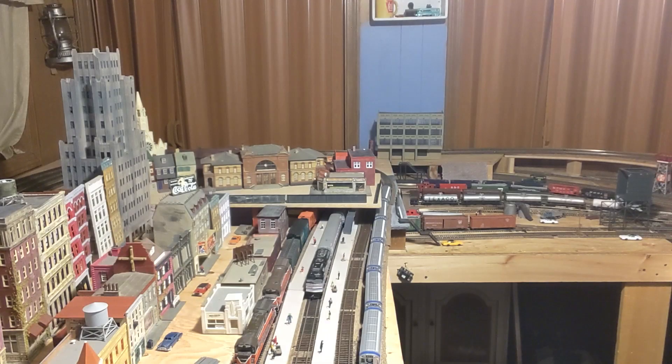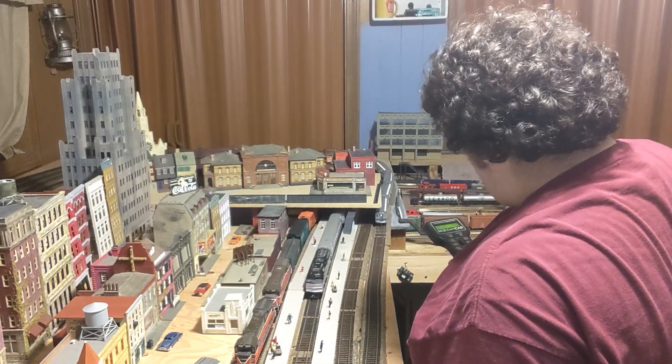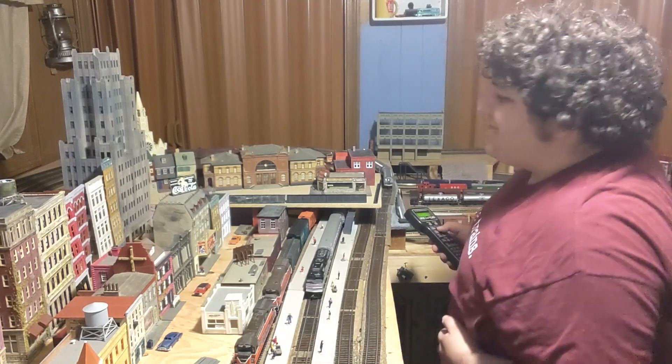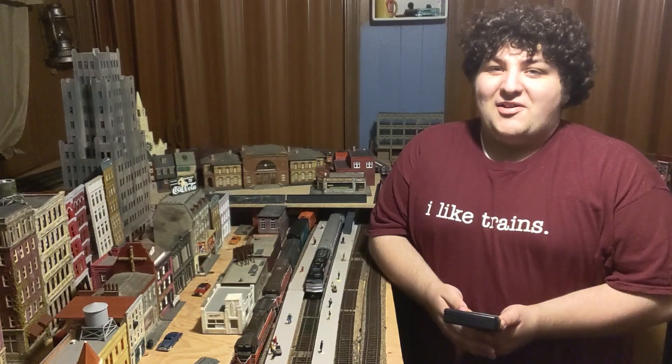Next stop, 47th Street, Graves Central Station. Hi, and welcome. I'm Matthew, the College Railroader.